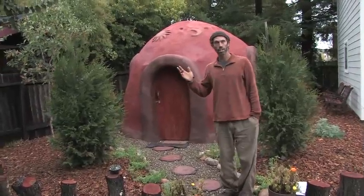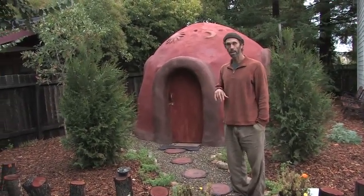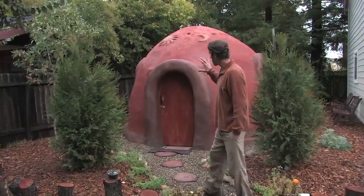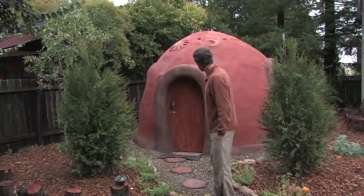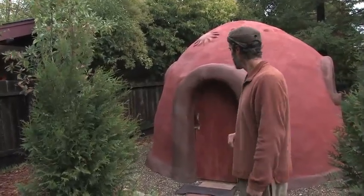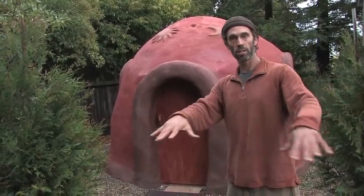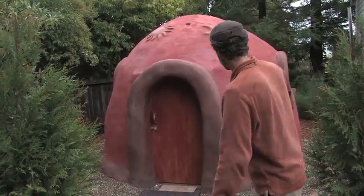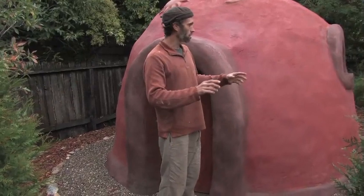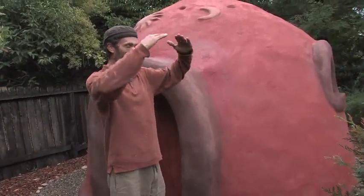This here is a meditation dome that I built this year, right after I got back from Africa. This was made out of adobe bricks — I got all the earth right on site, dug a hole here for the foundation, dug a big hole and got a lot of earth, mixed it with sand, and made adobe bricks. We had about 500 adobe bricks drying out here. There was no form or mold — just using a string line compass to create the shape we wanted, and then each adobe brick was placed accordingly.